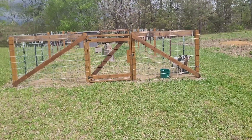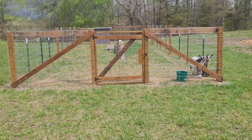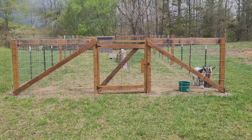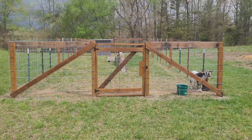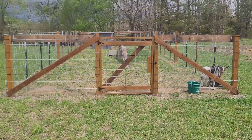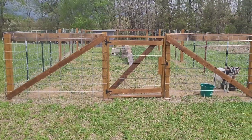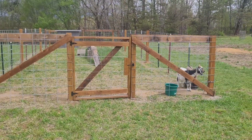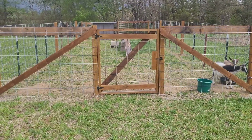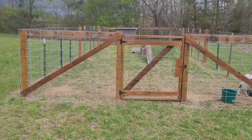I used pressure treated 4x4s and 48 inch cattle panels. What I did was I took the 4x4s — I bought 12 foot long pressure treated 4x4s — and I cut each one in half at 6 foot. Then I buried 2 foot of the post in the ground with concrete.